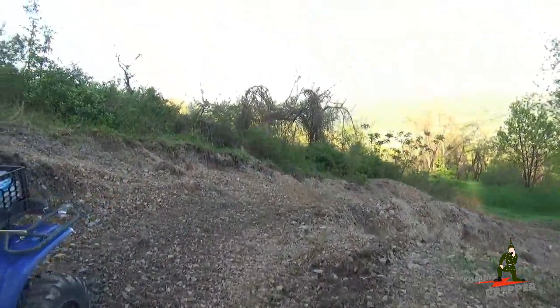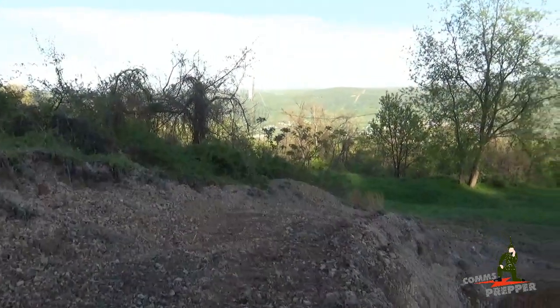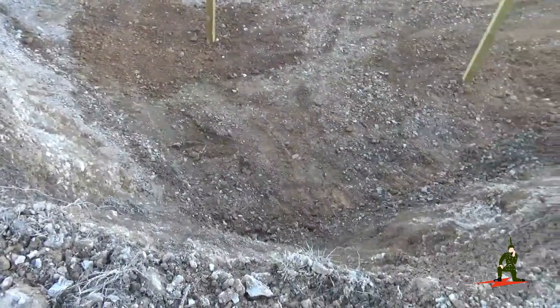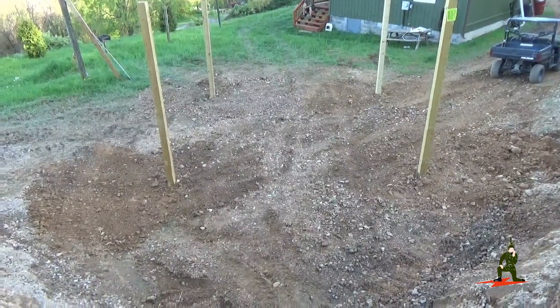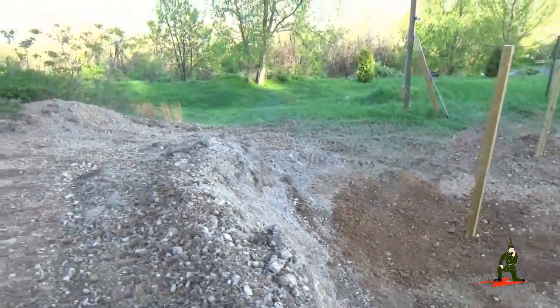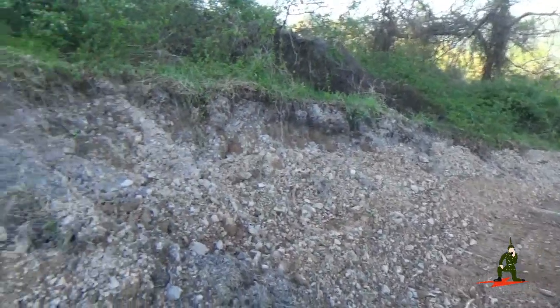Now I'll show you some of the excavating work that took place today. The road is much wider now coming up here. Looking down here, there's a whole lot of dirt missing. And there's the post for the new building — we're going to put something there, I'm not quite sure what yet, but the posts are in. The posts are covered under the same permit as the solar power system so I needed to get it done.